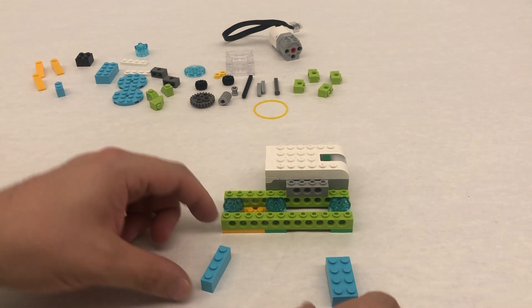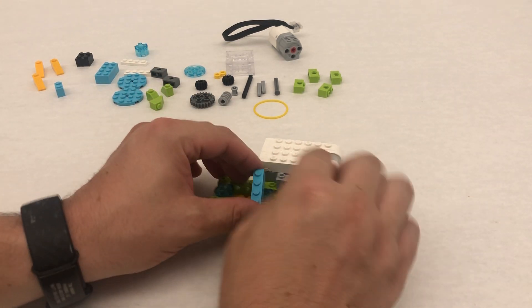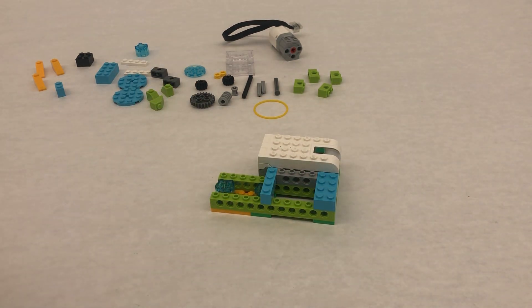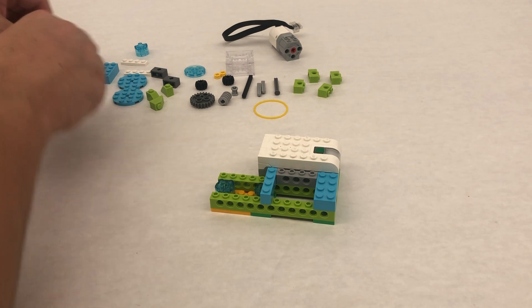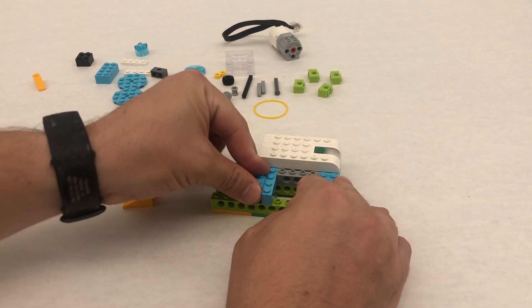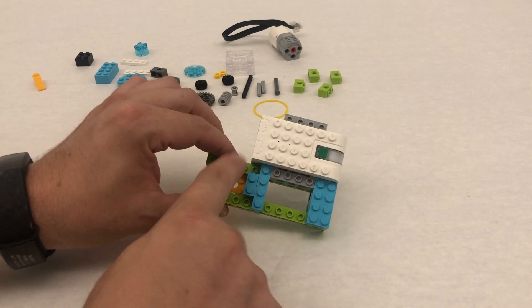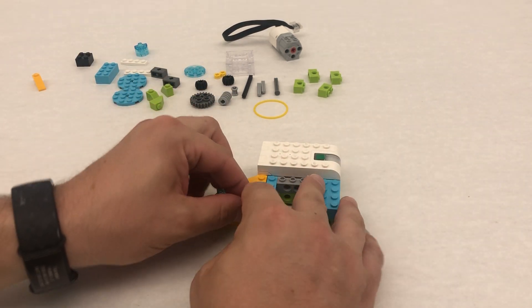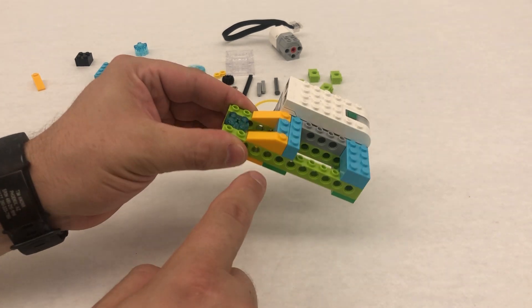Now we're going to take a two-by-four and put it on here, and then this one comes on the other side just like that. And then we're going to have a one-by-two. This is going to go on that trans blue piece in the middle here, leaving space on either side for us to put these bright orange slope pieces coming down.